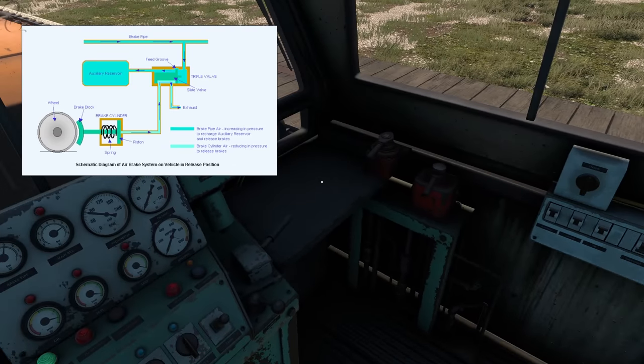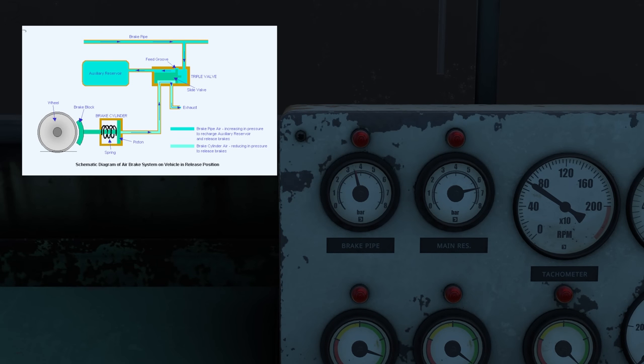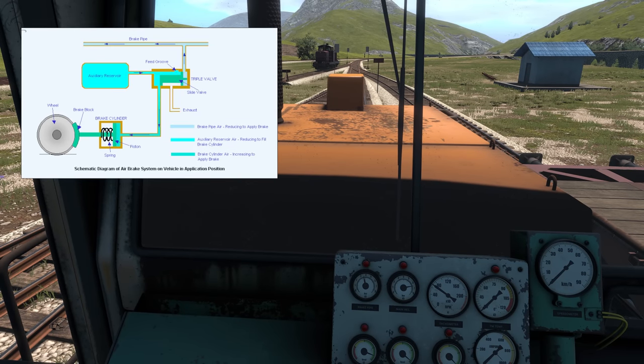If we apply the train brake, what happens is the pressure in the brake pipe is released and that causes the brakes to be applied. The way it does that is: the pressure comes out of the brake pipe, the valve moves over and it allows the auxiliary reservoir pressure to flow into the brake cylinder and apply the brakes. But here's the thing — that auxiliary reservoir cannot hold its pressure indefinitely. So if we were to just turn this engine off and walk away, those cars would eventually bleed pressure and the brakes would gradually get released.